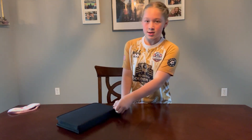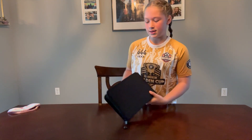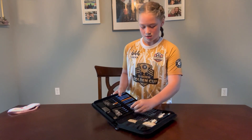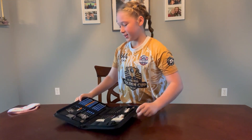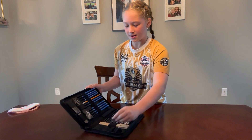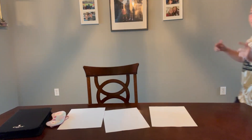What is up y'all! Today we are going to be doing a drawing challenge. We got this drawing kit right here with all this stuff in it, and what you might not know about is a blindfold. I forgot to get a piece of paper so we'll get that in a second, but what we're going to be doing is trying to draw stuff blindfolded. Let's get to it!